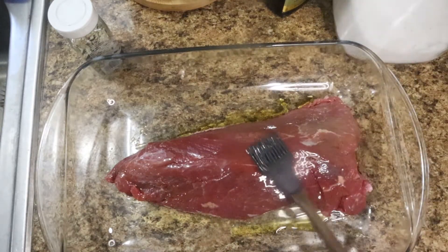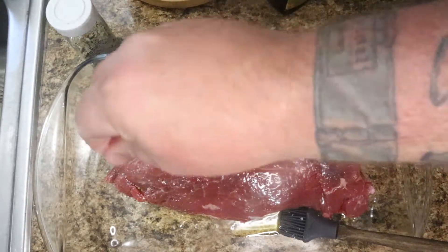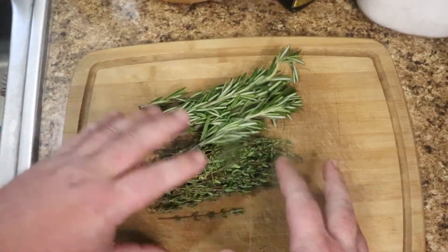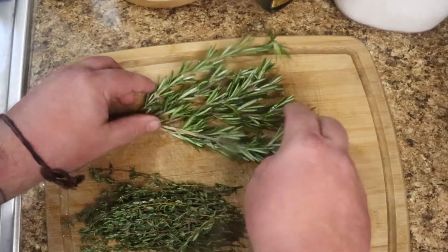Give it a nice coverage — just give it a nice smack because you've got to spank your meat. Give it a pinch of salt top and bottom. Now again you can use the dried herbs, but if you're using the fresh stuff, wash it. Wash all your fruit, veg, and herbs.